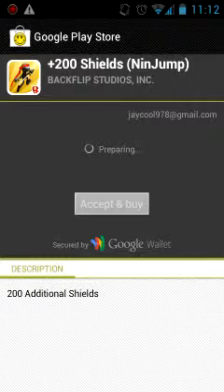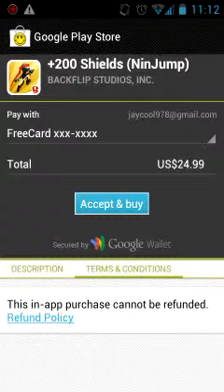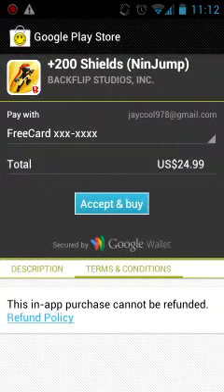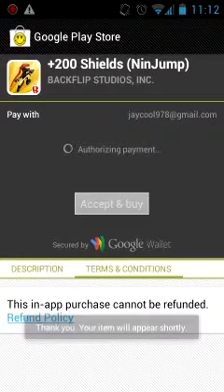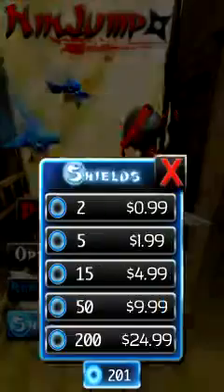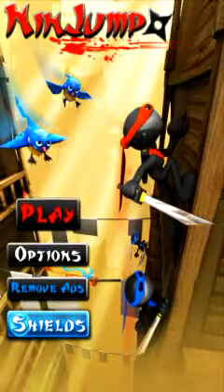It's preparing. Depending on your connection, that's how fast it'll go. Make sure you click the one that says free card, then Accept and Buy. Your item will appear shortly. Let's see — we have our shields.